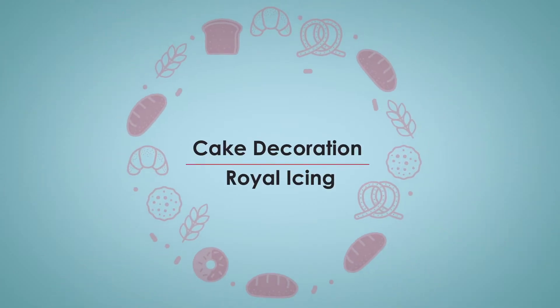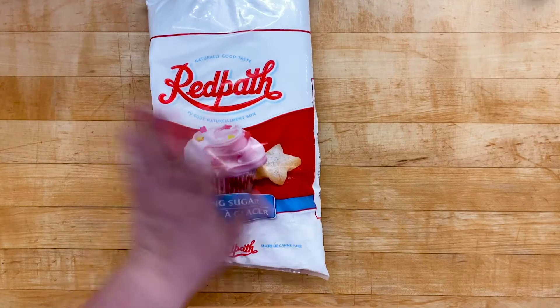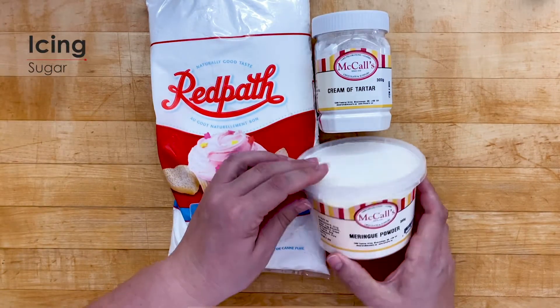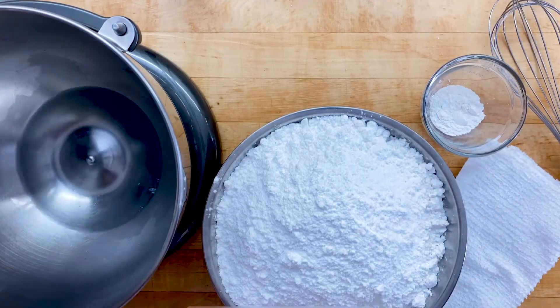Making Royal Icing. McCall's has a royal icing mix — just follow the directions on the package — or you can make your own from scratch. You'll need icing sugar, cream of tartar, meringue powder, and water. In a grease-free bowl, add water and